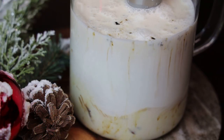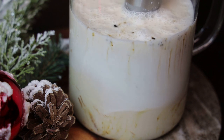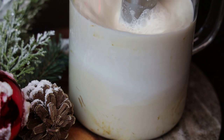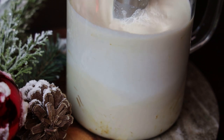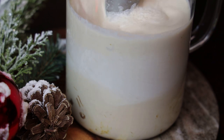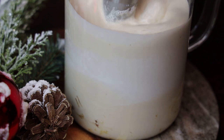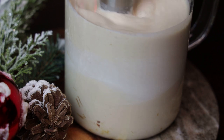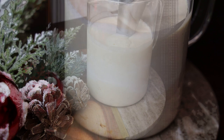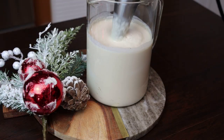Next you're going to blend this until everything comes together and is properly incorporated. Make sure that you blend all of the chocolate pieces in there, and you'll see it starting to change from white to a very lightly tinted brown.